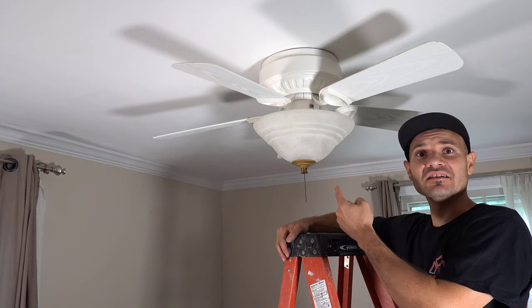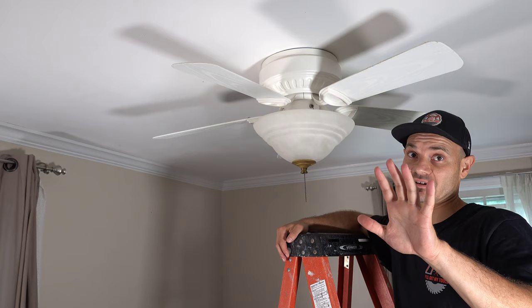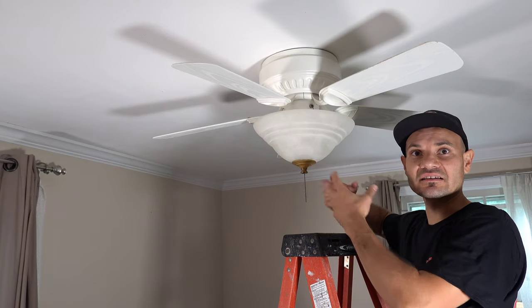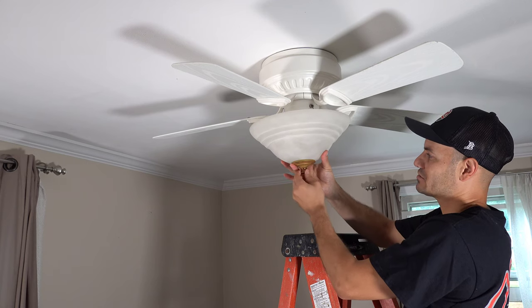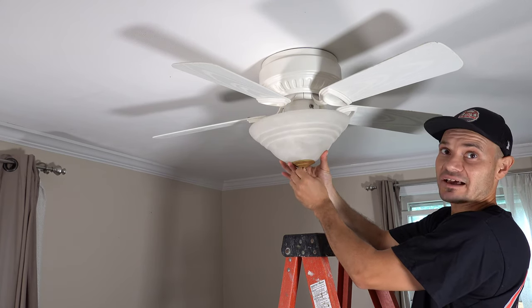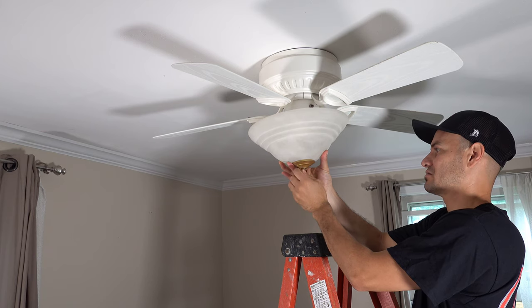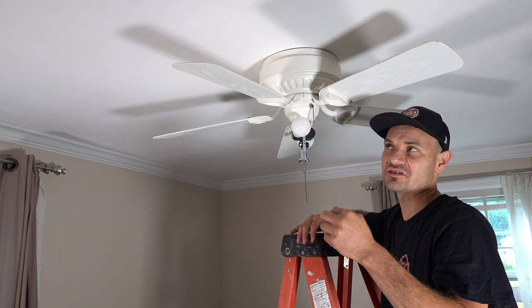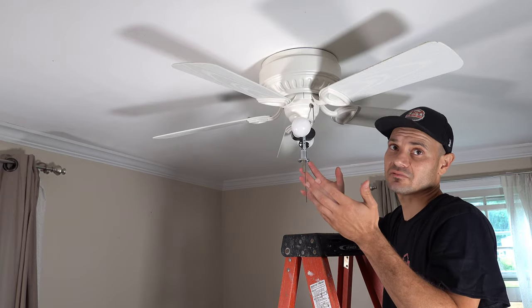So this is the old ugly ceiling fan — we're upgrading this one. I'm going to show you quickly how to take down the old one. There's usually a nut that's holding in the glass — hold the glass while you do this, you don't want to shatter it. And if I didn't mention already, turn off your electricity before you do this stuff. Come on, people.